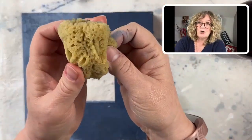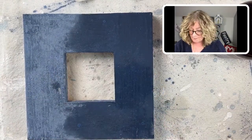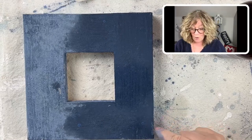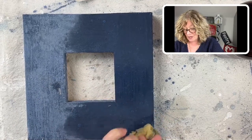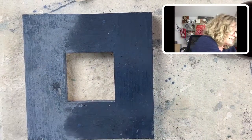Keep turning the sponge — especially if you want to expose the white cracked gesso underneath. I have to keep turning the sea sponge so I don't lay that wisteria color back on top.